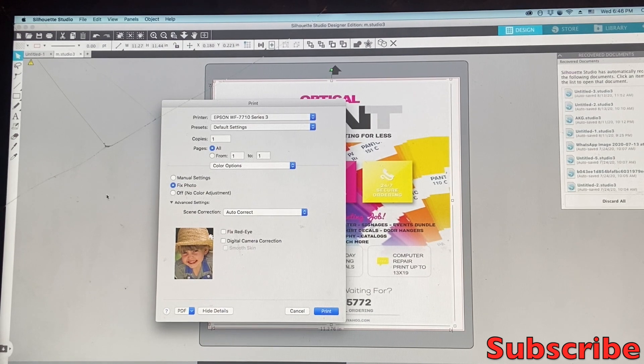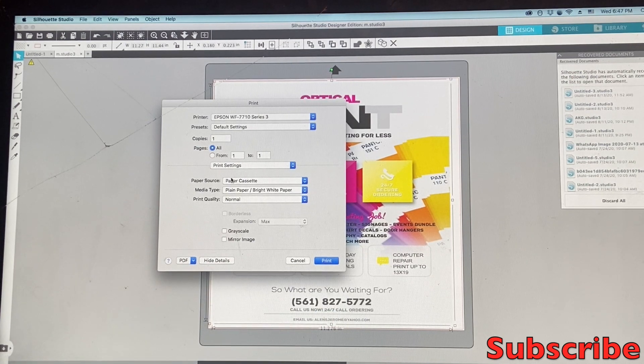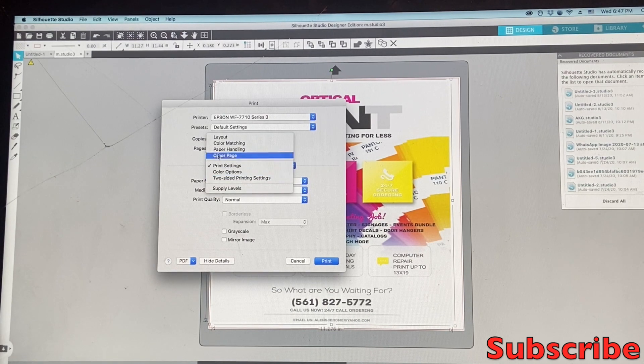Once you're done, just go ahead and hit Print, and whatever you chose is exactly what the printer is going to print. Every time you're getting ready to print anything, make sure you come here: Layout, Color Matching, Paper Handling, Printer Settings. In Print Settings, that's where you choose which tray to print from, because the Epson 7710 and 7720 come with two or three trays. I also have a video showing how to print different paper sizes from your Epson WorkForce 7710 and 7720.